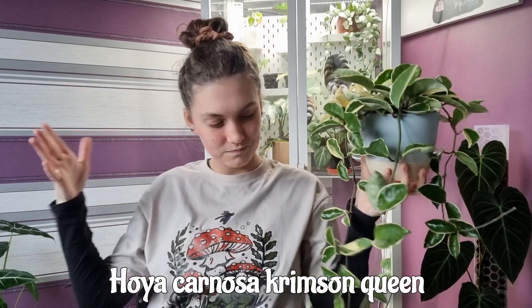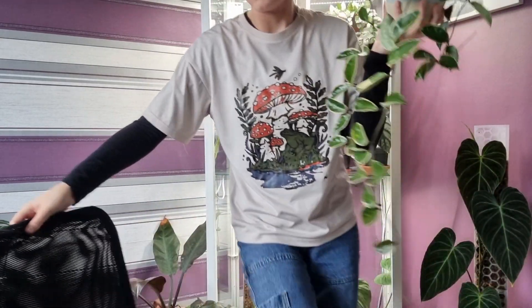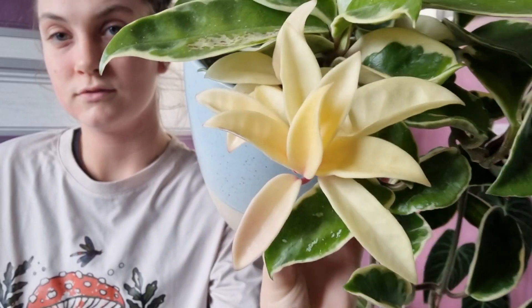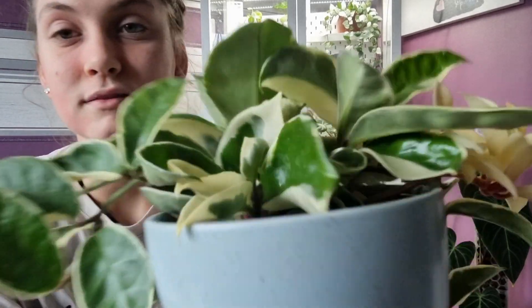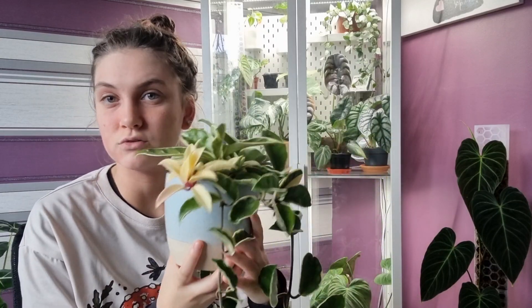This is a Hoya Crimson Queen, and mine is looking extremely full — her vines are growing all the way down, she's nearly half my height which is absolutely crazy. This is a variegated, beautiful Hoya and I just love her. I'm getting all these different varieties of leaves — I've got some that are almost pure white variegation, though those white leaves will eventually die off because there's no chlorophyll to sustain them, which is fine.